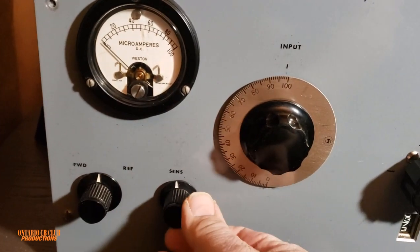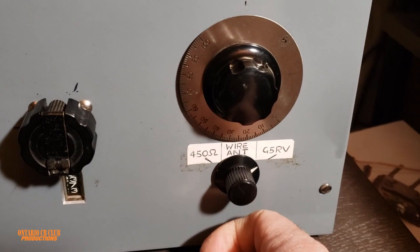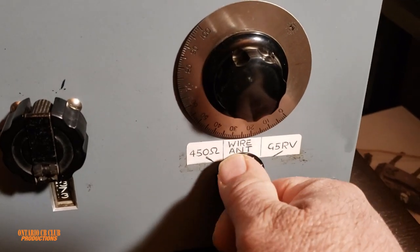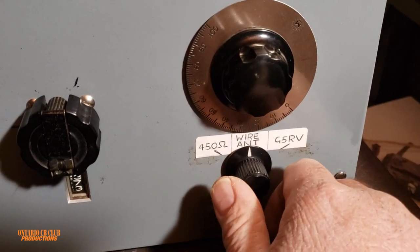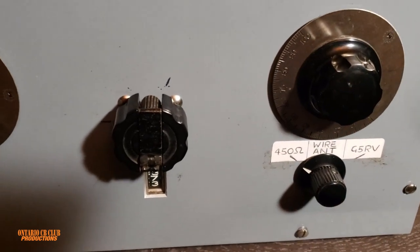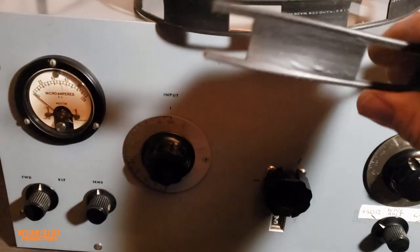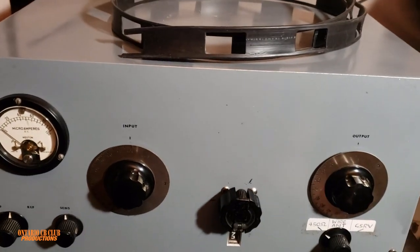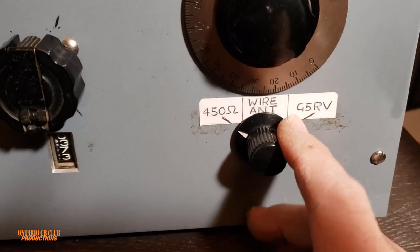I'm going to demonstrate in a minute. We have the band selector here — you can actually have an antenna connected. There's nothing right now, but when I switch to the wire antenna, even though I'm connected here, I'll show you what I'm doing. This is the 450 ohm antenna — here's how it looks — and it connects in the back for your dipole.